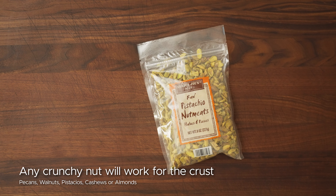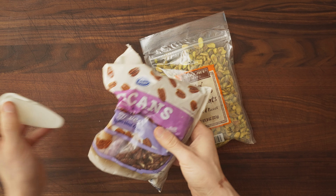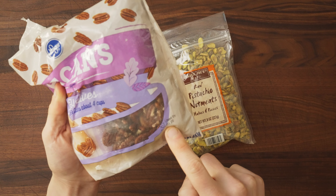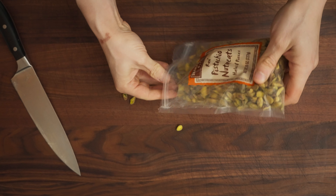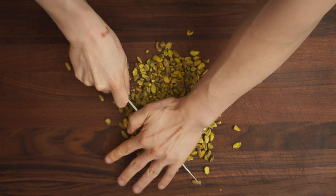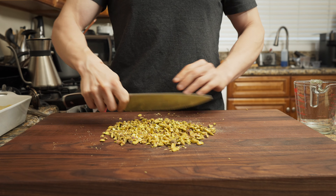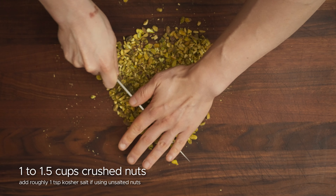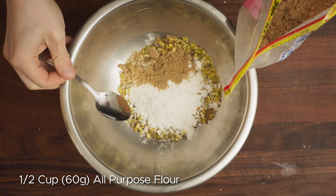For the crust, check your cabinet — you might have some leftover nuts from last year's Thanksgiving. I was going to use pecans but they expired in 2020, so I used raw pistachios instead. You can use any type of nut, though peanuts would be kind of weird. You just need something you can cut into very tiny shards for a crispy crunchy crust. If you use pre-salted nuts, don't add extra salt to your filling.